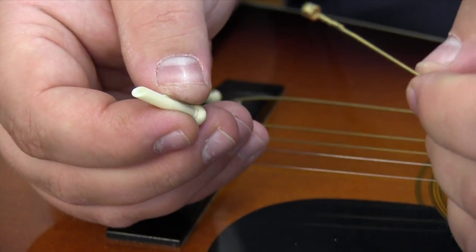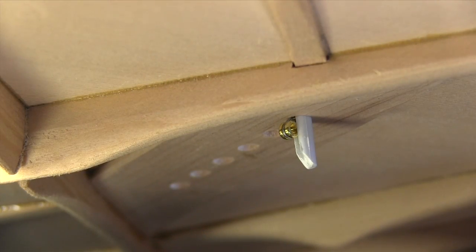With the bevel, there's nothing for the ball end to get hung up on. Here it is inside the guitar.